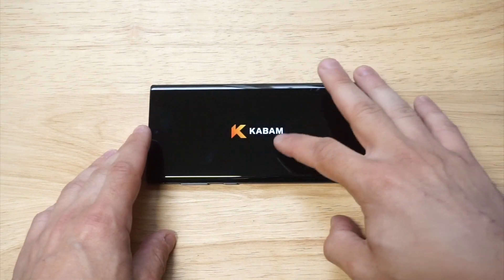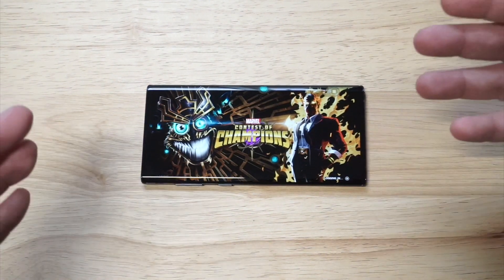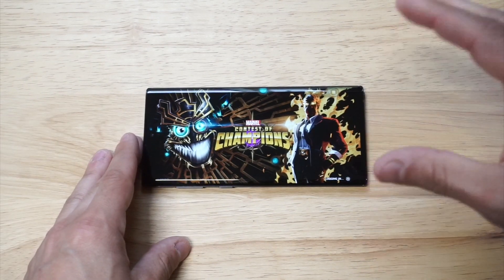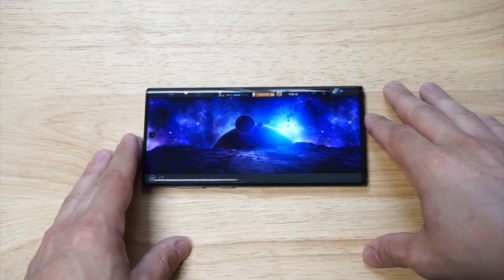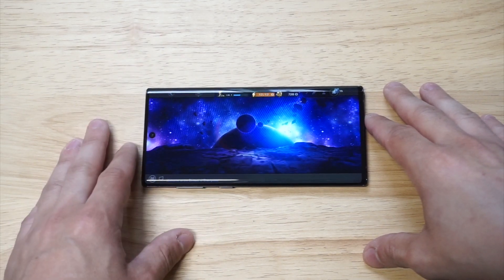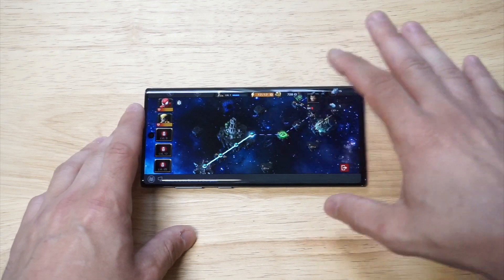We're gonna get into a quick match here. I'm gonna show you how to stop the recording, and then I'm gonna show you that it actually recorded and is going to be in your photo gallery. Let's get into a quick fight here, maybe with Wolverine or whatever I've got.